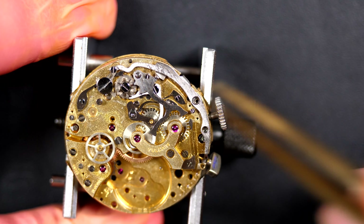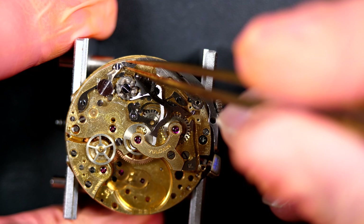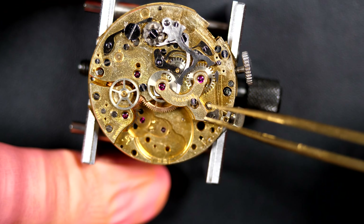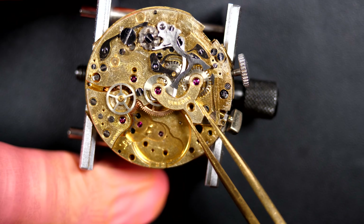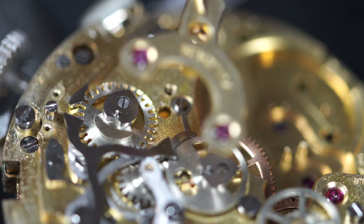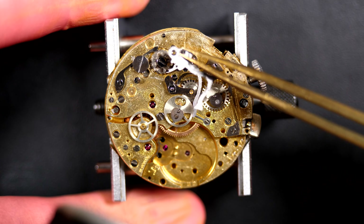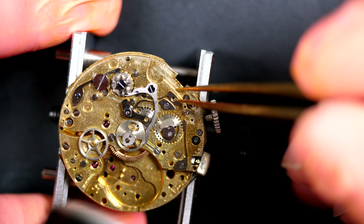Removing the operating lever - that's what connects the pusher to the column wheel. This is a column wheel chronograph. If you want better quality, it's not a cam - it's a column wheel - and the feel is nicer with a column wheel chronograph. That's what you had on the Valjoux 22, 23, and other Valjoux calibers from this era, which were used in a lot of brands including this Vulcan. Some Patek Philippe also used reworked versions, but the base was a Valjoux caliber on some of their chronographs.